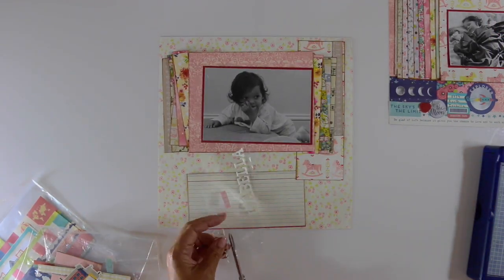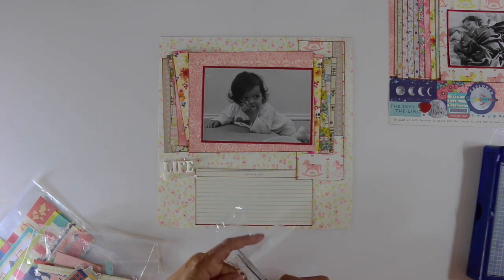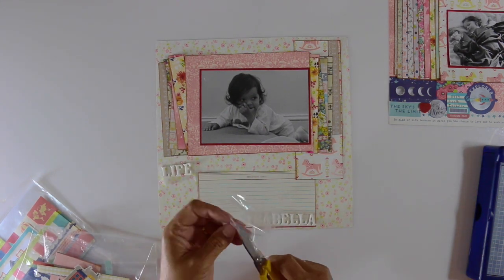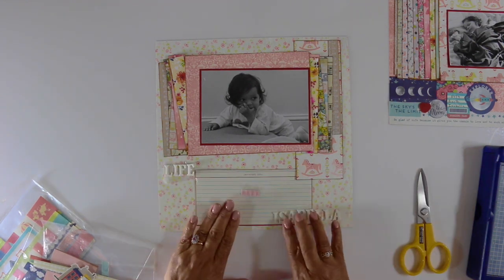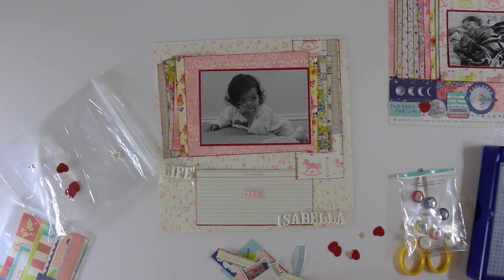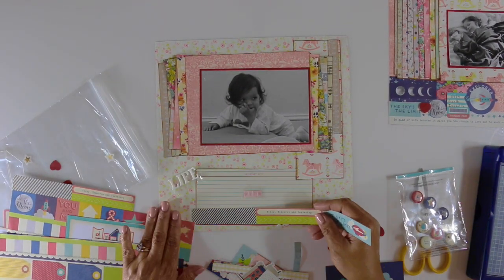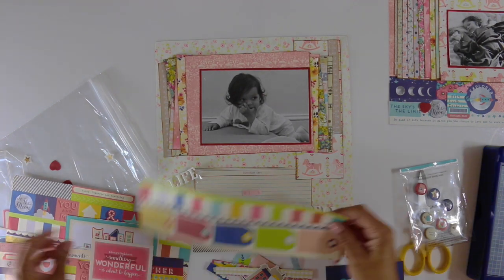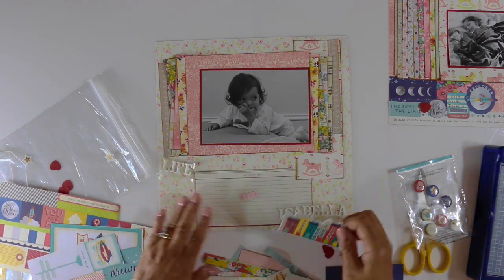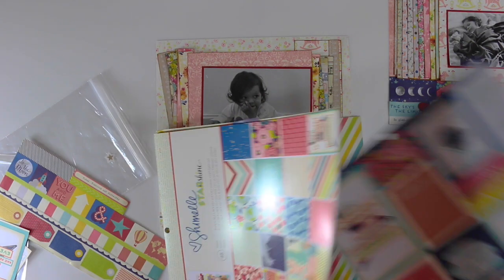My husband was taking a photography class at a college, and my daughter was his subject. She loved being home when he was home, being his little model. He got an A in that class too — I don't know if it was because she was too cute or he was really that good. Personally, I think he was that good because we have some great shots. All the really great pictures of her as a child during this time, my husband took. When I take pictures, for some reason, my thumb would end up in view.